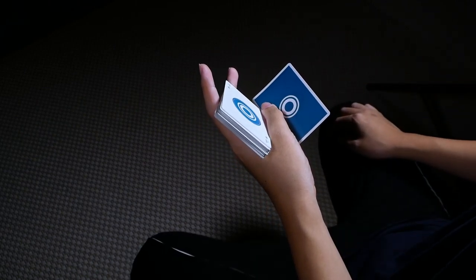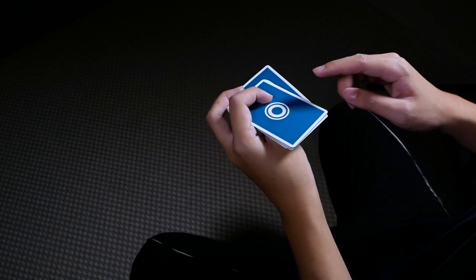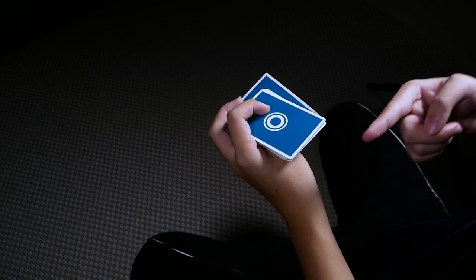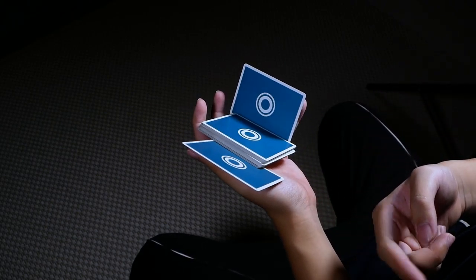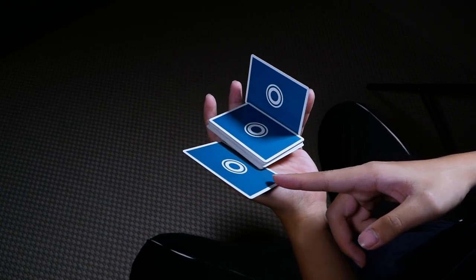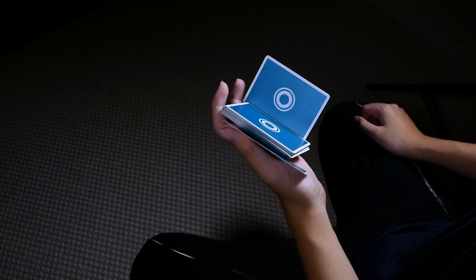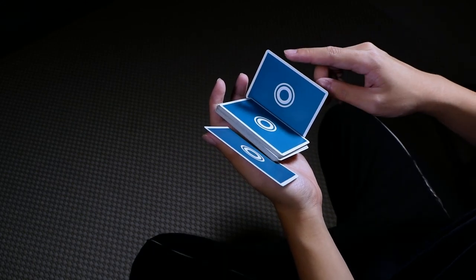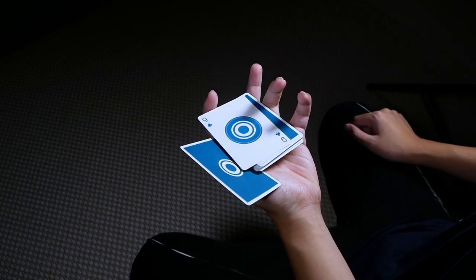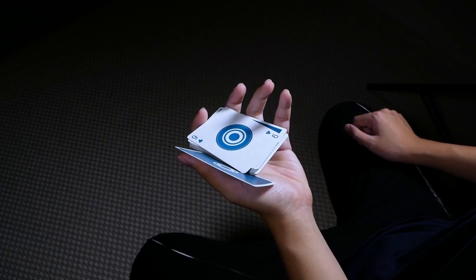Use your index to push this packet on top of your thumb, so your thumb is between this packet and the single card. Then slide your thumb to the left, just like before — it should allow this packet to fall onto your palm while sliding a single card to the left at the same time. Then push this single card onto this packet by pushing inwards with your ring and pinky. That completes the second repetition.